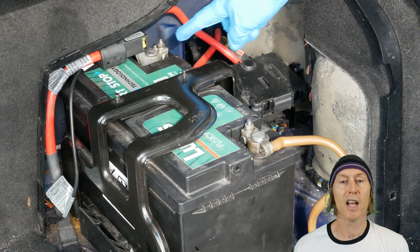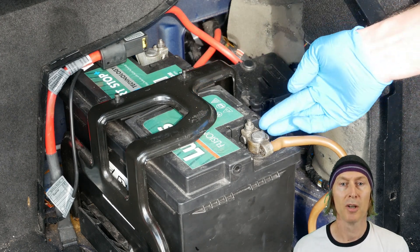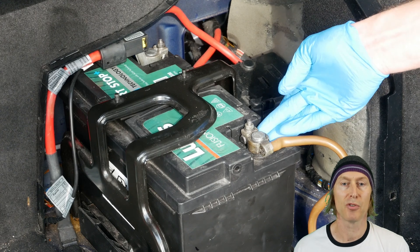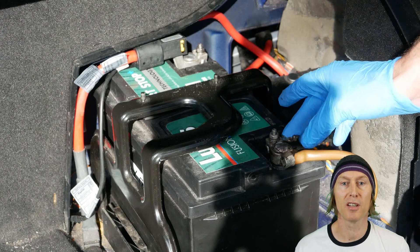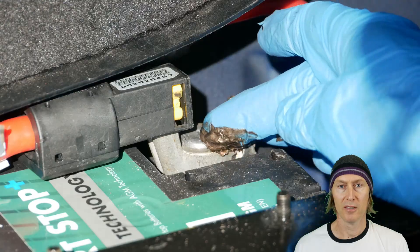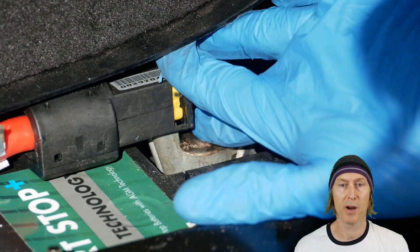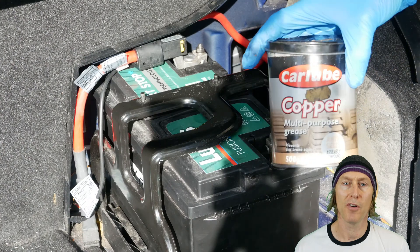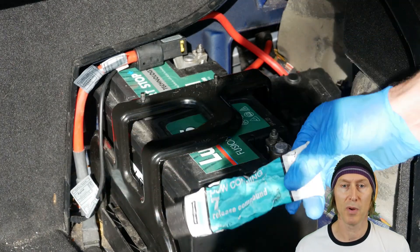It's important that you never apply grease to the battery terminals before putting the clamps on, because it actually insulates the battery from the clamp. But once you've got it connected up, you can go ahead and apply some grease to the outside of the clamps and terminals to keep the moisture out. Here you can see I'm applying just a small amount of grease to the top of each battery terminal — you can either use copper grease or a silicone-based grease.